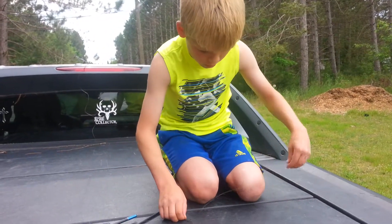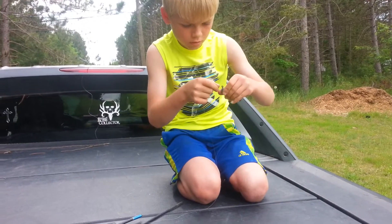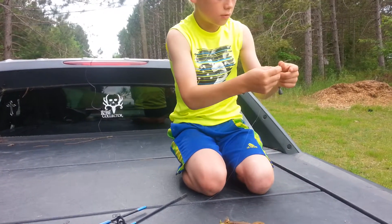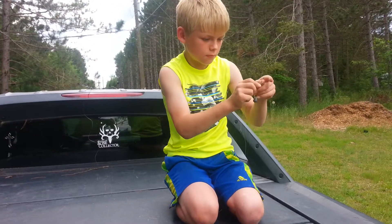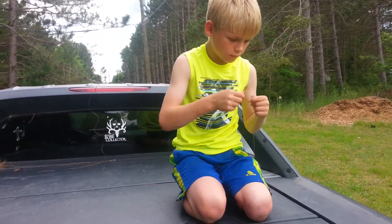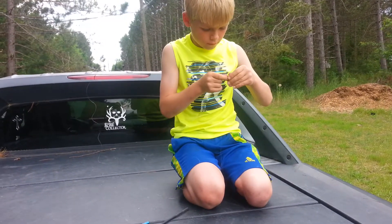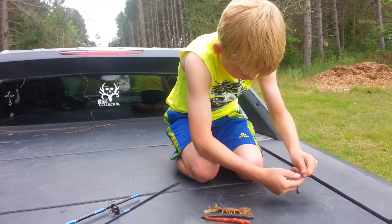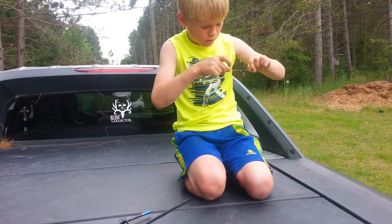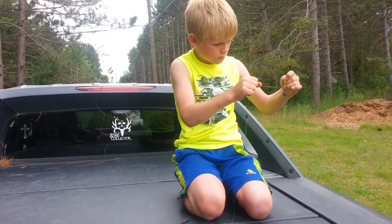With the excess line, you're gonna put a sinker on there and tie it on good so it doesn't get hung up in the weeds. Throw that on there just like that and tie it on, making a few good knots so it stays on.